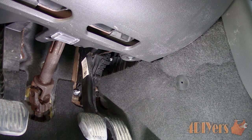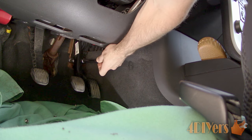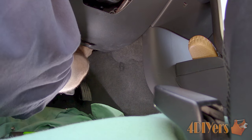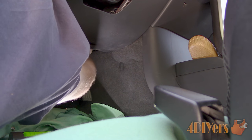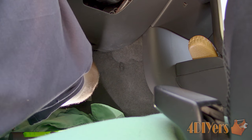Gaining access under the dashboard, it's best to remove the gas pedal. This is held on with three 10mm nuts and can be accessed using a 3/8 drive ratchet, a 3-inch extension, and a shallow socket. Take your time and be careful so you don't lose any nuts under the carpet. For a better view I am also using my OEM Tools LED work light from Mobile Distributor Supply, which provides excellent illumination for those dark hard-to-reach areas. A link will be included in the description below.